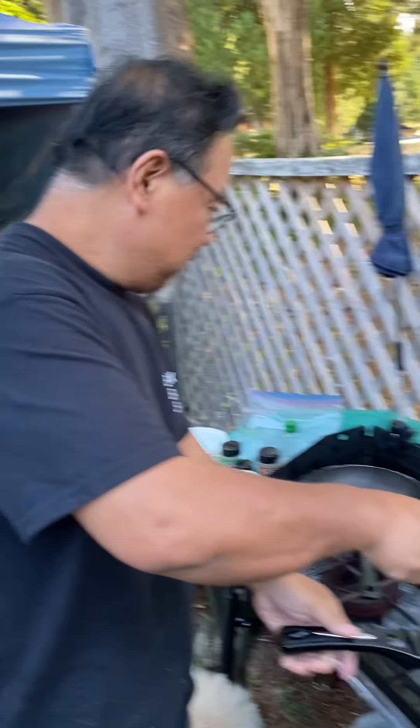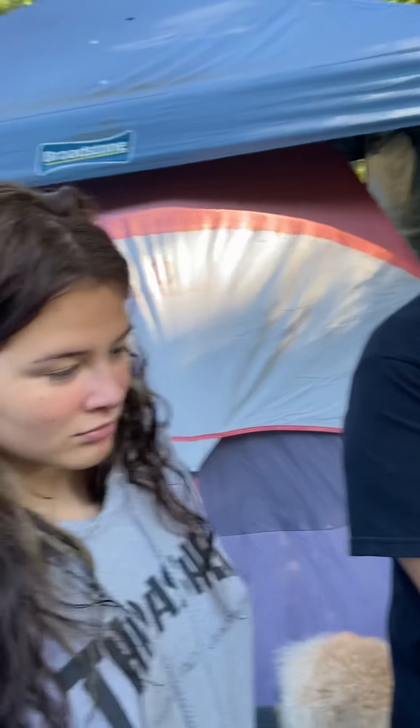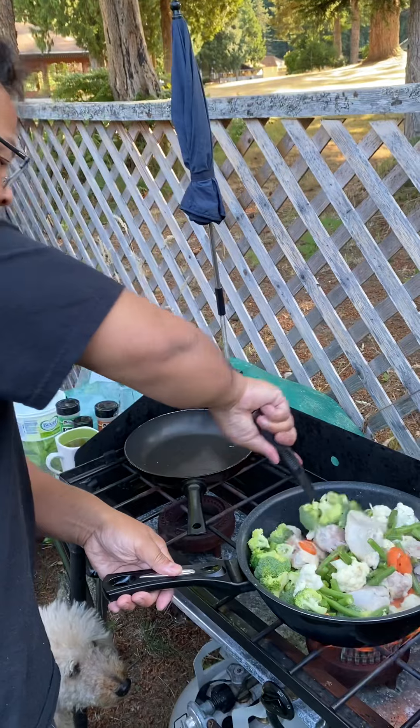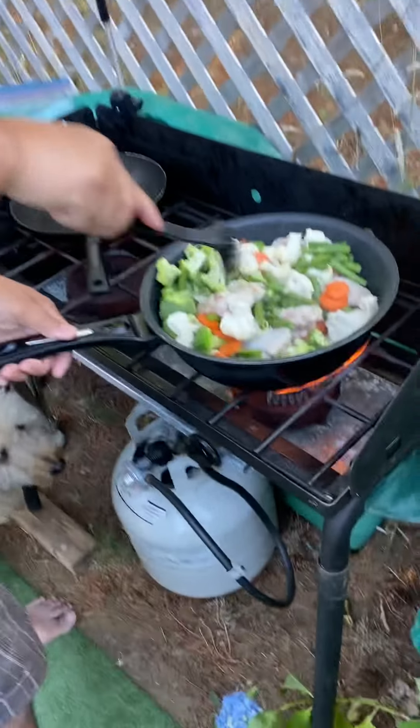We're also going to have spring rolls with Chinese sausage. I'm going to ask Alicia — she should go to the trailer, open a package of spring rolls from the freezer and bring it here. There she goes.